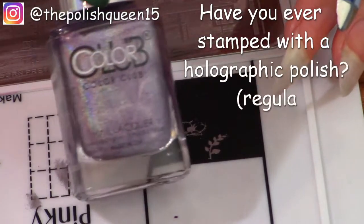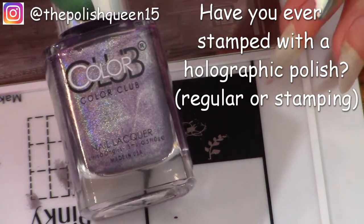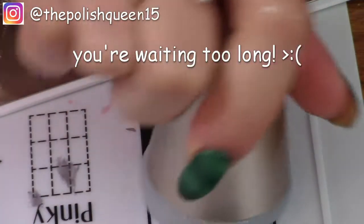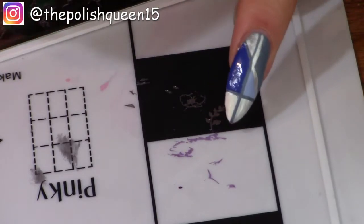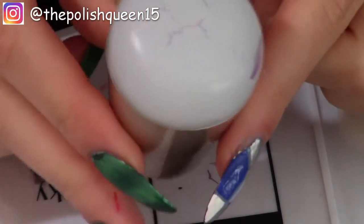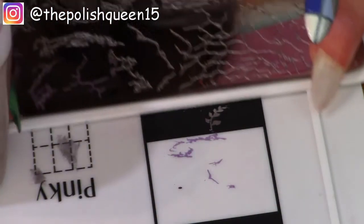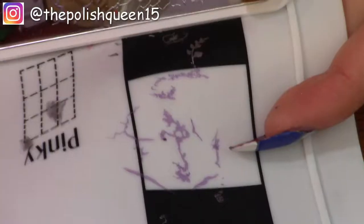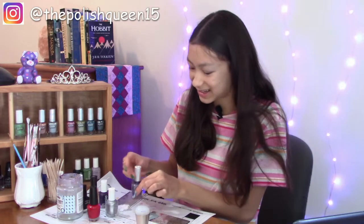I don't think I've ever seen anyone try stamping with a holographic polish, so this will be a little different. I'm going to do this design here — scrape, pick it up, and that did transfer. Can you see that? It's not exactly right, there's still a little bit left on the stamper. Let me try another one right now with the same polish — and that did transfer. Holographic stamping! Did I invent something new? Probably not. I'm so excited, having some success here finally.